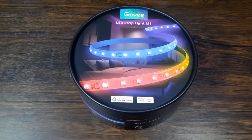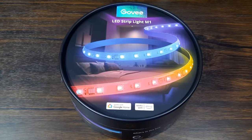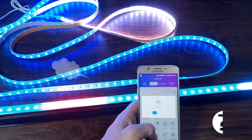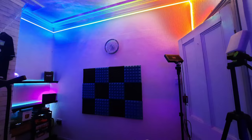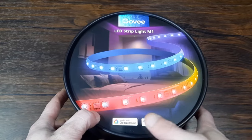Hello to all you fantastic and wonderful people, I hope everybody's fine and well. My name's Craig, this is Really Random Reviews, and in today's video we're going to be taking a look at these Govee M1 LED strip lights. These are meant to be pretty special — I got these from Amazon, they cost £120 in the UK at the time of recording. They're also compatible with Google Home and Amazon Alexa.